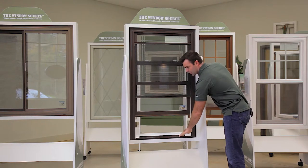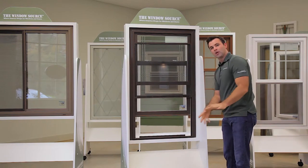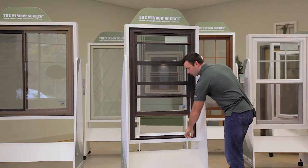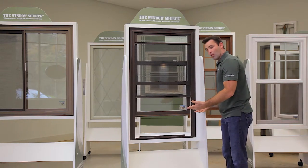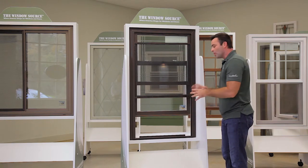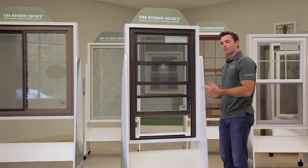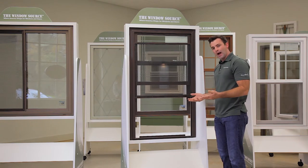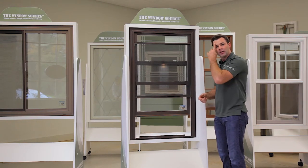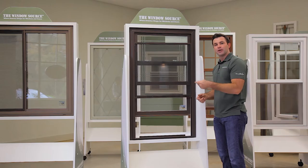The bottom of the window has a six-degree slope designed to let water flow out of the weep holes at the bottom, so you don't have to worry about water puddling up. It'll almost clean itself. I typically tell customers once a season go around with a wet rag, wipe the bottom out, and don't let it build up year after year — and you should be okay.